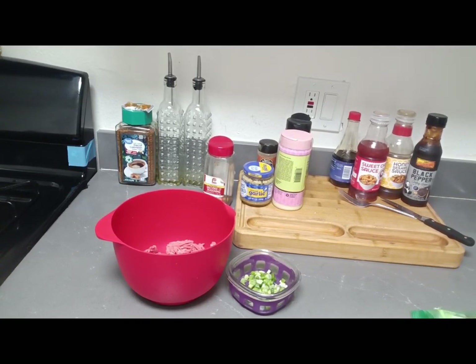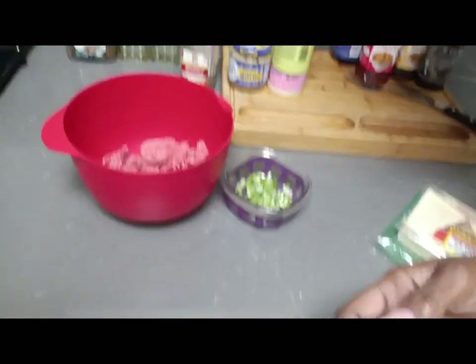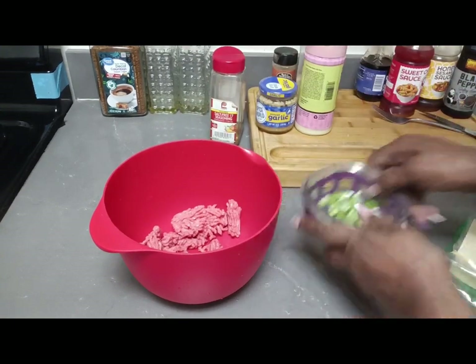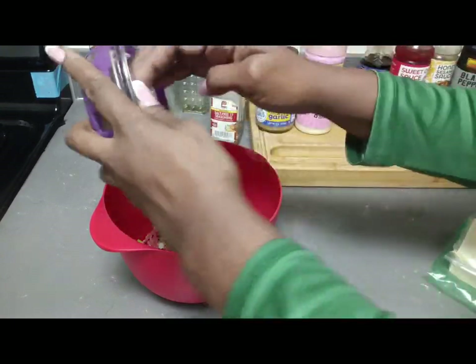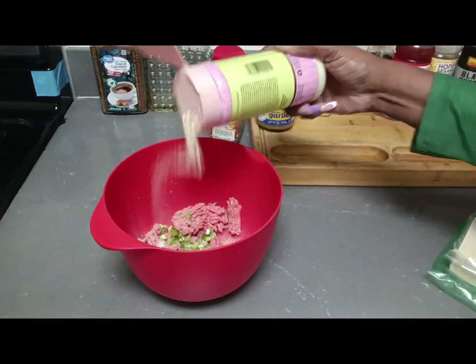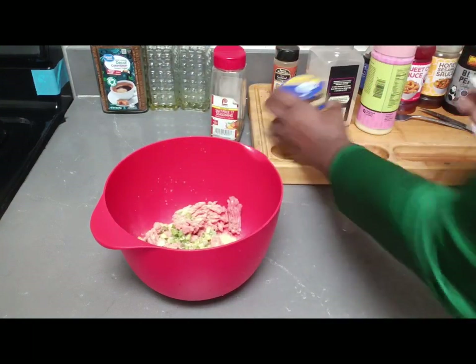I'm going to rinse off my hands because you're going to have to use your hands, then dry them. To this ground beef I'm going to add green onions, garlic powder, a little bit of onion powder — I love onion powder in ground beef, there's something about it — and I'm going to add some minced garlic.